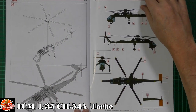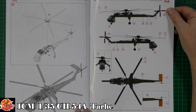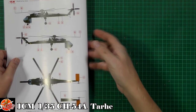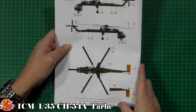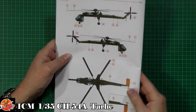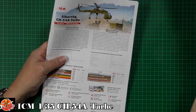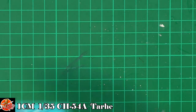For markings, we've got the 237th Assault Helicopter Company, Vietnam 1968, or the 101st Airborne's version from 1969 — so two options in the box. The decals are, to be honest, a bit of a weak spot. I was hoping for a little more than the instrument panel decal provided.